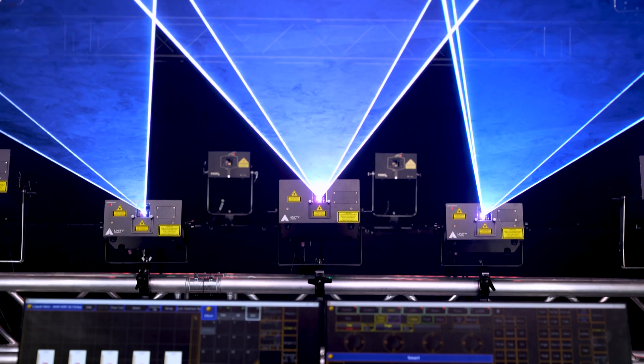Thank you for purchasing one of our Unity RAW DMX plus Ilda lasers. In this setup video, we're going to show you how to set up your RAW DMX laser for DMX control as quickly as possible.